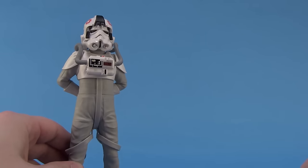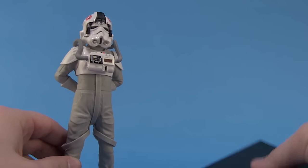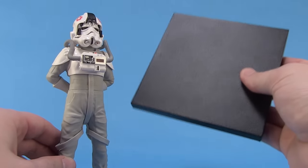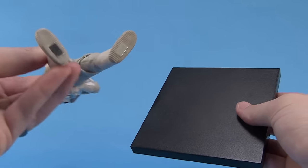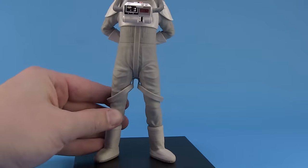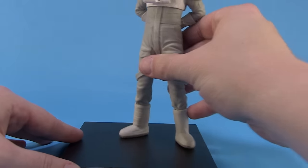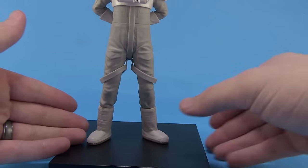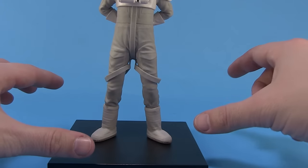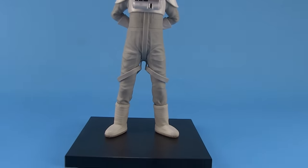The AT-AT Driver comes with the square black display base we've seen with the other Star Wars Kotobukiya statues. The bottom of the statue has embedded magnets so he clings to the base, giving a nice hold. That way you can pose him anywhere you want on the base, and instead of pegs, if you've got a bunch of these bases lined up you can overlap and display the statues side by side on your shelf.